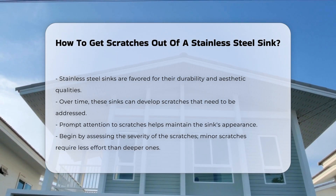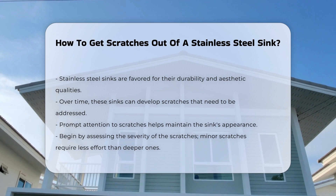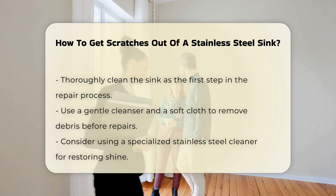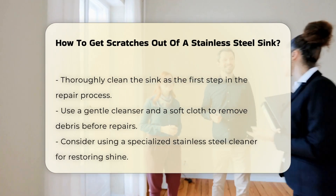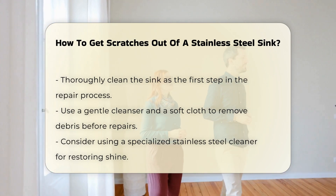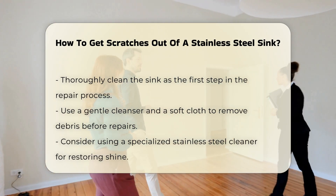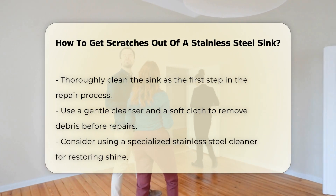First, assess the severity of the scratches. Minor scratches may require less effort to fix compared to deeper ones. Cleaning the sink thoroughly is the initial step — use a gentle cleanser and a soft cloth to remove any debris. This ensures that no further damage occurs during the repair process.